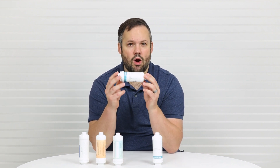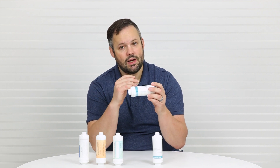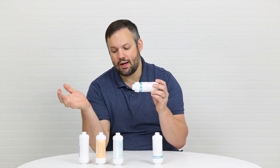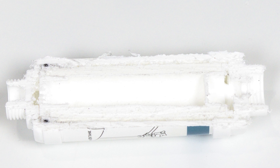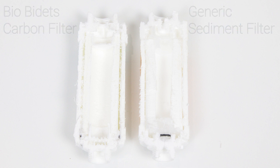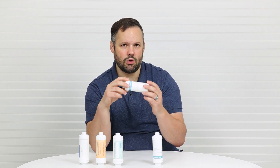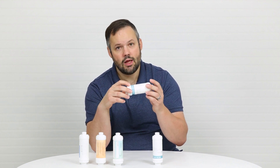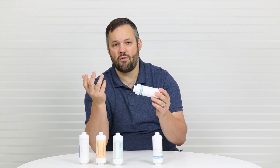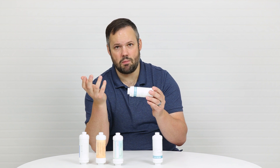This is what Bio Bidet calls their carbon filter. Now we cut this filter open and unlike the Brondell filter where we saw carbon throughout, this filter — as you can see in the screenshot — looks exactly like the sediment filter we looked at a moment ago. So we believe this is actually simply a sediment filter, not a carbon filter. That said, it still provides the same value that a sediment filter would provide, keeping your seat from getting clogged.